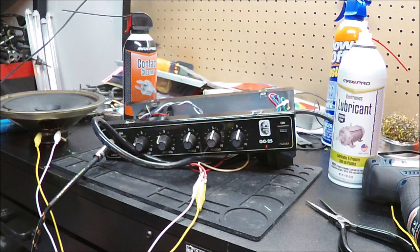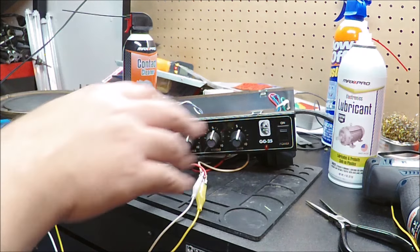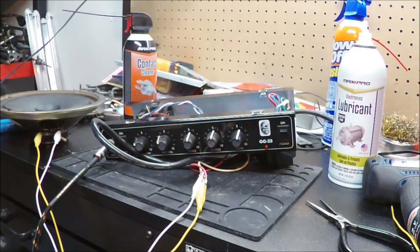This amp being older could probably benefit from being recapped, but it just doesn't have a lot of street value. And it's not humming, so it's working well enough. So I think just a little bit of a brief cleanup on the controls will get it back to operable for the purposes they intend to use it. I don't think we're going to be recording any albums with this.